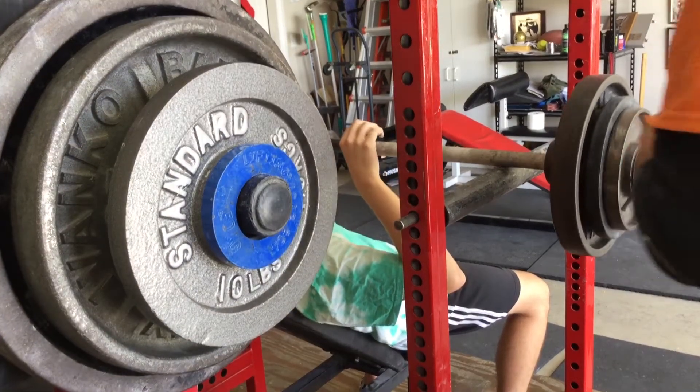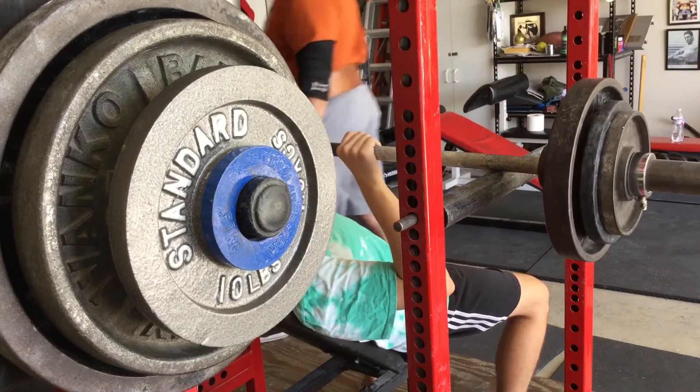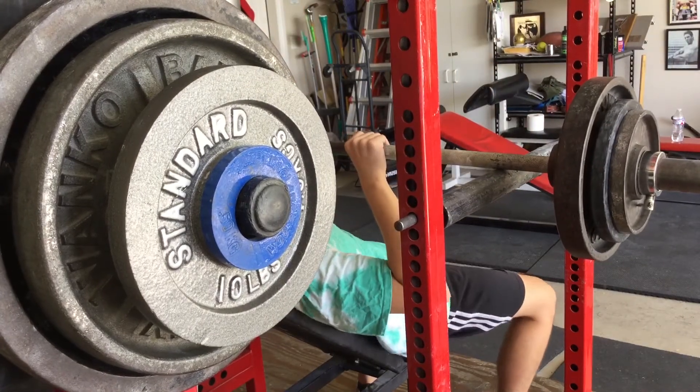Keep yourself in position. Remember, the key is tucking your shoulders on these. Tuck your shoulders and pull down first. Let me get in position. This will just be one big explosion.